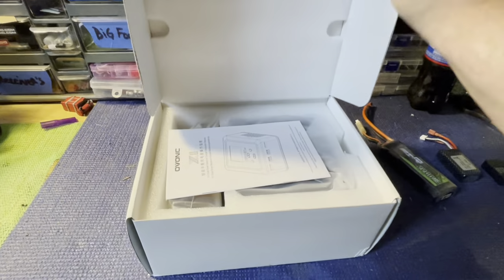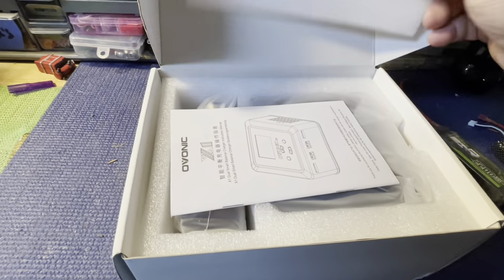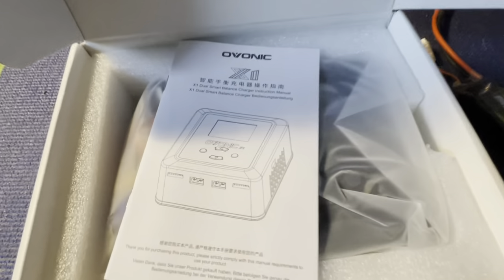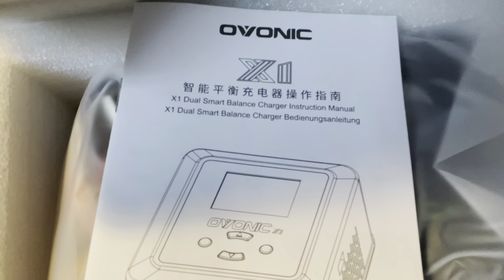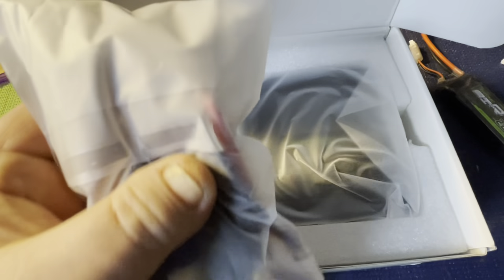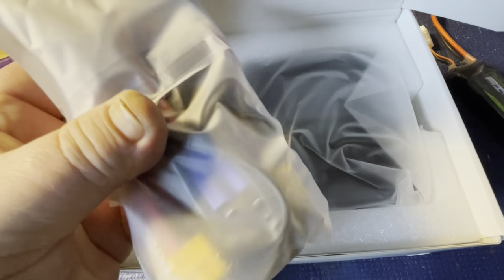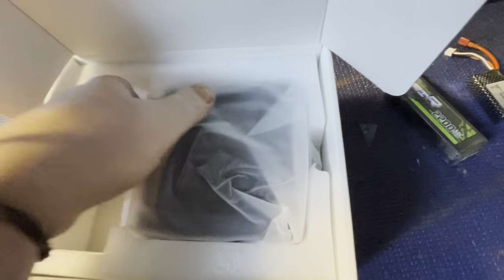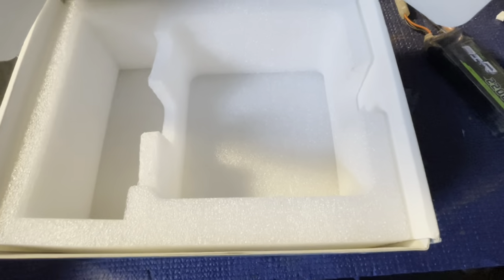Let's get to unboxing. I did cut the tape but haven't opened it officially yet. We've got our owner's manual here — it's the X1 — and in this bag we've got our bag of goodies, which looks like it's got the power supply and all the pieces to adapt your batteries to it.